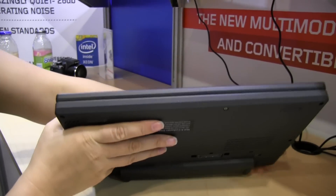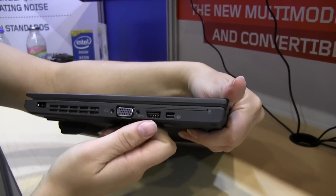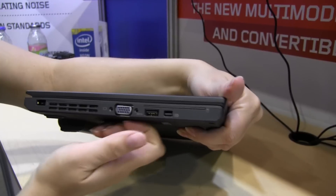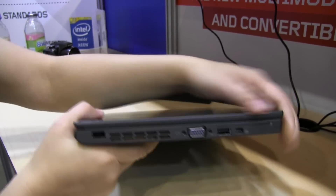Around the front we don't have anything. Around the other side we have the smart dock connector, DisplayPort, another USB 2.0 port, full-size VGA which is fantastic, the heat vent, and the PSU.